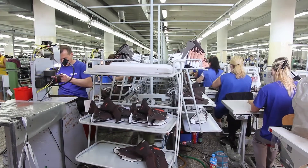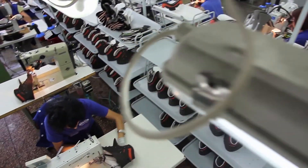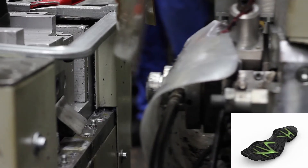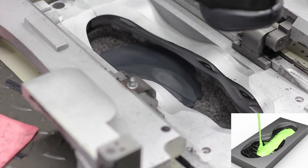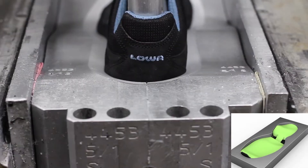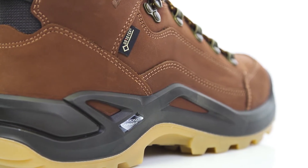It takes 190 pieces to build a pair of Renegade GTX Mid, and every piece in the production process has been touched by a person. The patented Lowa monowrap construction, along with the injected polyurethane technology, offers an extremely strong connection between the upper and the sole. It ensures that the foot is well supported all around for increased stability and protection, especially on unstable terrain.